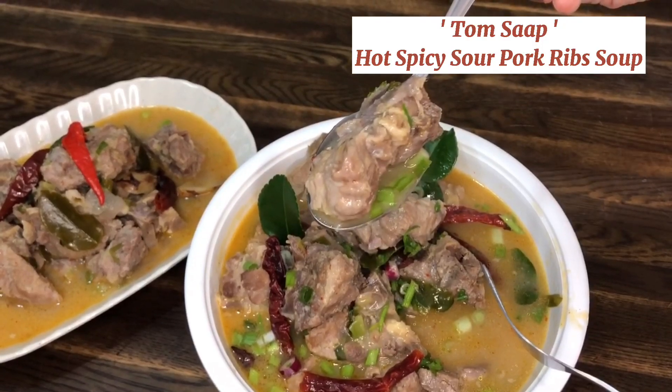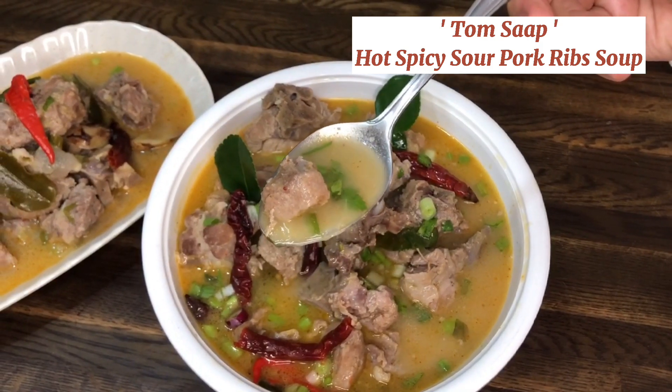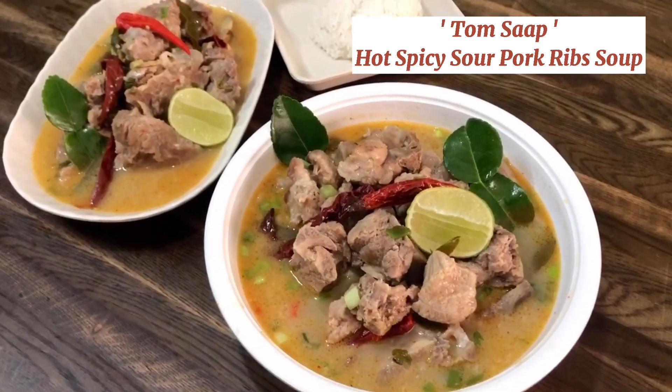Sawadee ka! Hi everyone — today let's make Thai famous soup called Tom Sap, which is a hot, spicy and sour soup made with pork ribs.